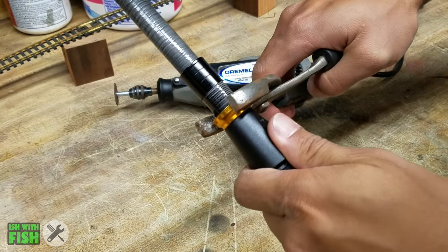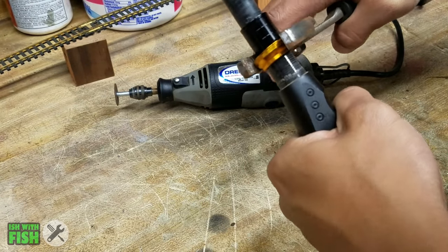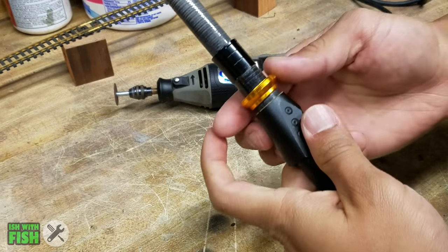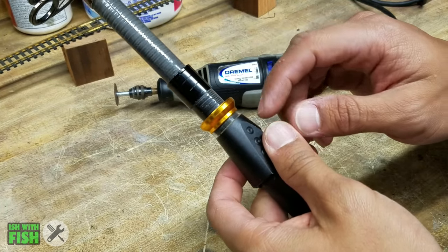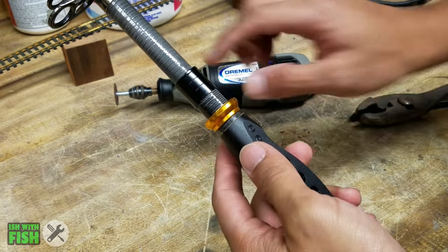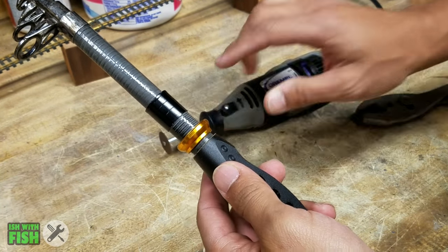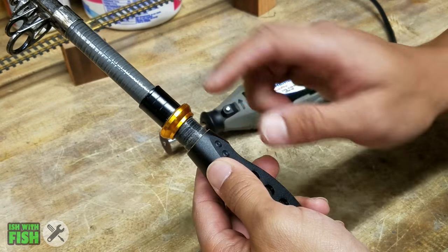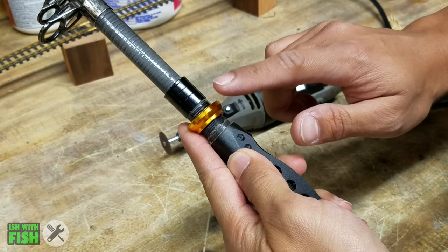Give it a nice firm squeeze and break the setting — there you go, nice and freely spinning. The main reason I did that is to unseat it away from the reel seat. I don't want to nick the reel seat as I'm cutting it, so I'm going to back it away from the reel seat material and very carefully cut down this collar.